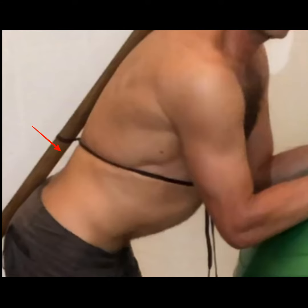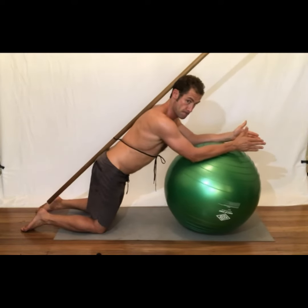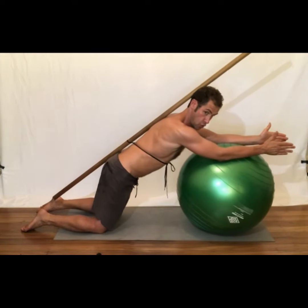Maintain enough space between your lower back and the stick as if you could just fit the thickest part of your hand. Take a big breath into your belly and draw the belly button inward toward your spine.